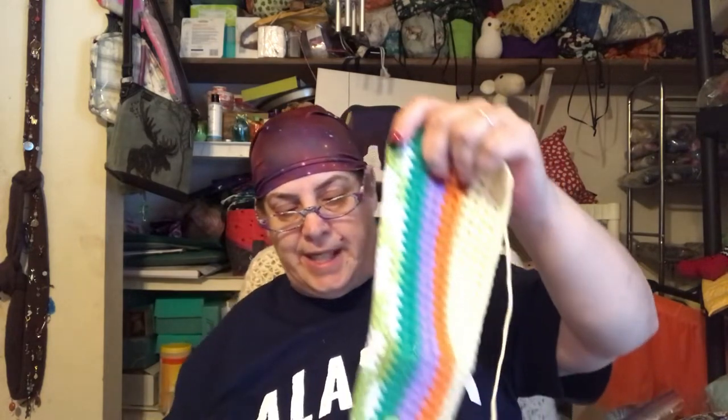I'm using scraps of yarn — only cotton yarn from Sugar and Cream and that type of yarn. It's all the four weight, thick cotton. I might undo this and use a different stitch.